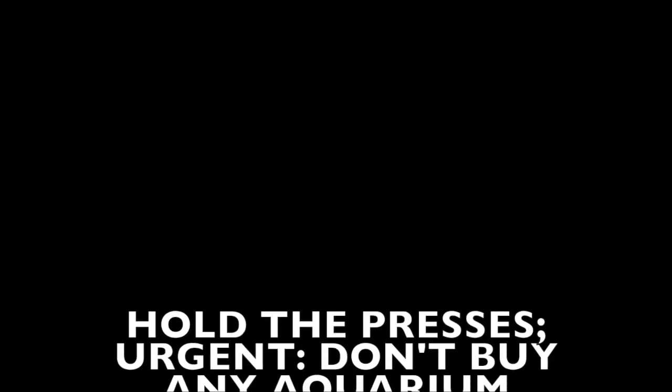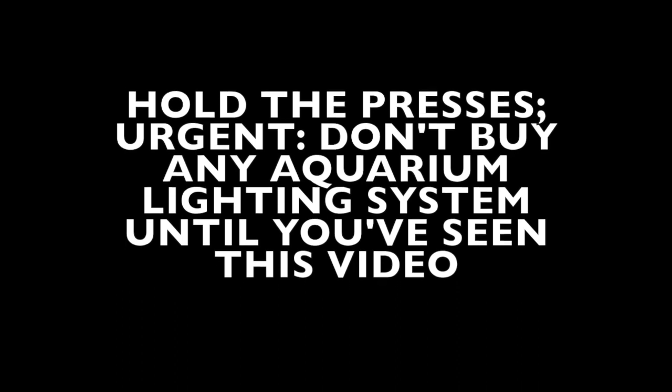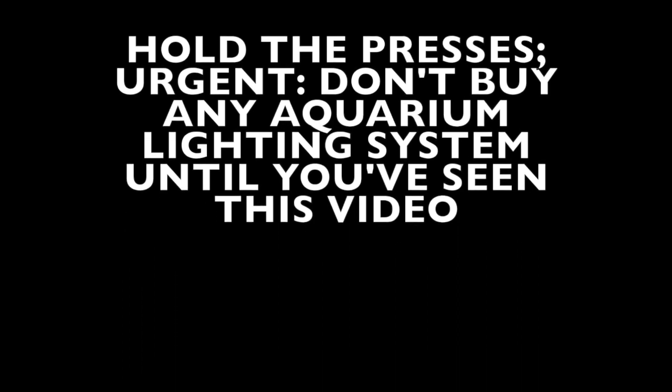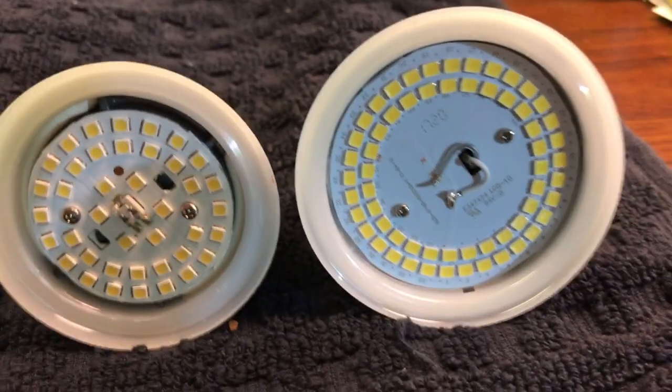Hello everybody, this is Dr. Kevin Novak again with a video on lighting. Before you decide to buy any lighting system for your freshwater planted aquarium, you may want to look at some of my videos that I've been putting out.